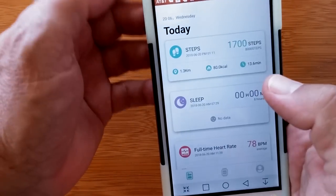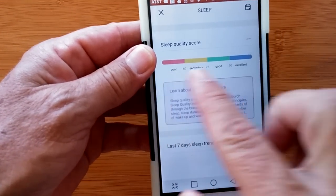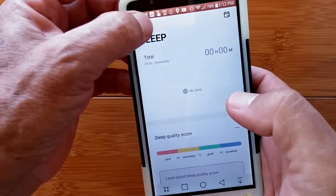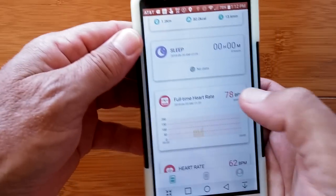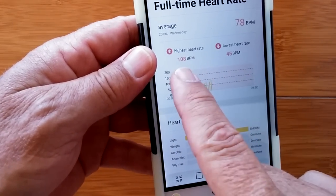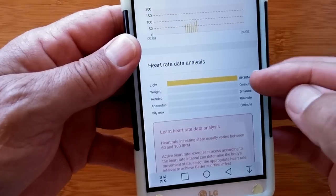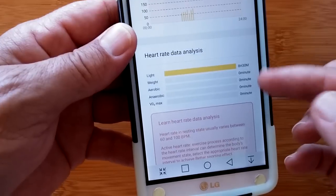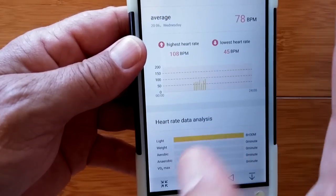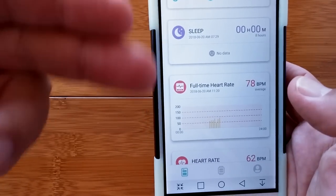Leaving the step area gets you into sleep — I haven't done any sleep with it yet, just got it in, but you'd have your graph of all sleep information, overall quality sleep score, and last seven days sleep trend. After sleep, there's a full-time heart rate area. You've got a bar graph every half hour checking you, showing your highest and lowest rates and average. It also shows over time the zones you are exercising in and the amount of time, plus a discussion about heart rate analysis and a seven-day graph.